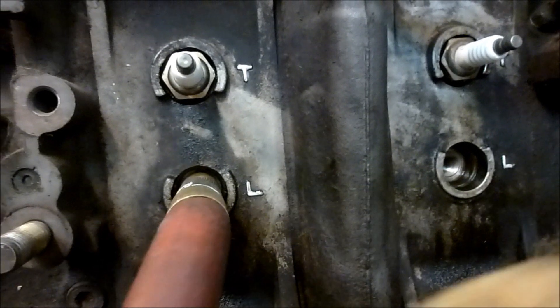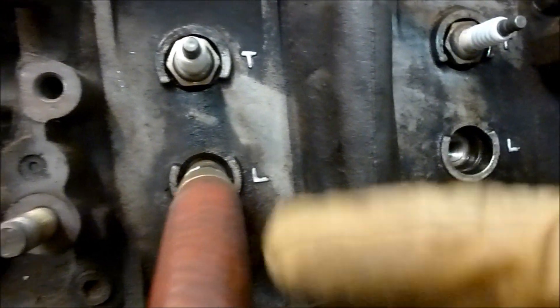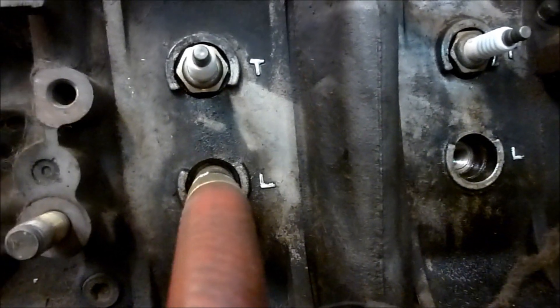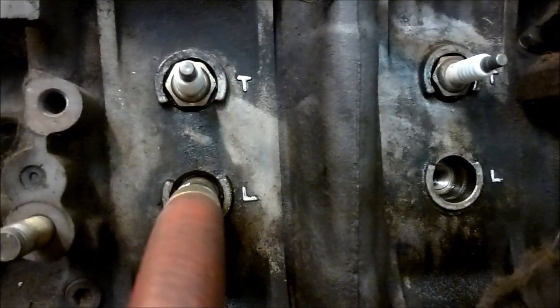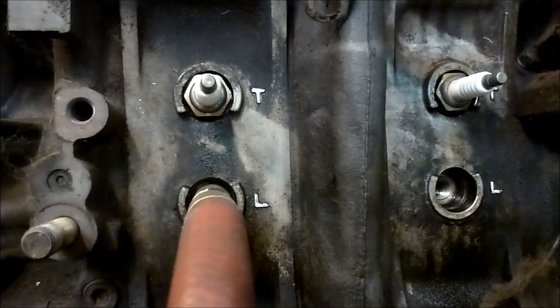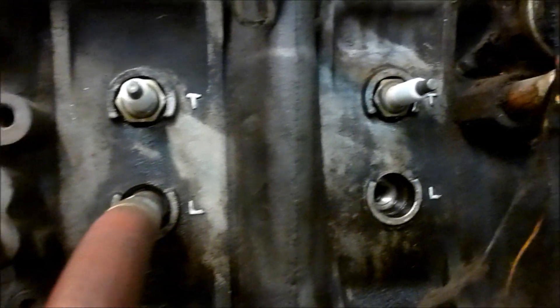For each combustion chamber, you've got a leading and a trailing spark plug. As the rotor comes around, it hits the leading first and then the trailing. Because the rotors are elliptical and have a large combustion chamber, they require two spark plugs at different timing points to burn the complete mixture.